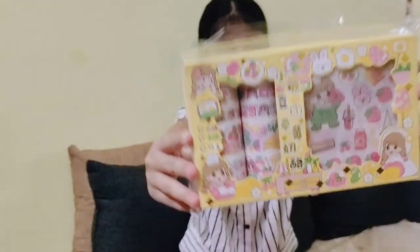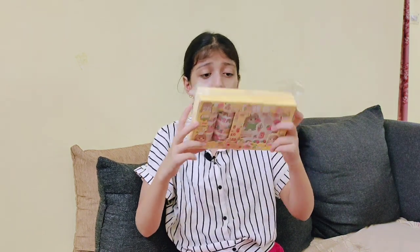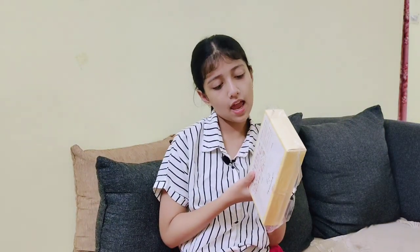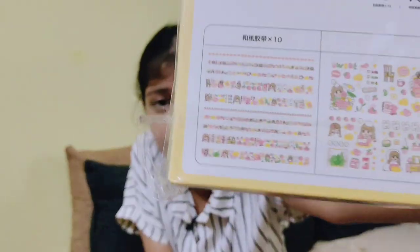This is a close-up view of the product. My mom purchased it from Amazon and its MRP was 500 rupees — as you can see, the MRP written here is 499, which is basically 500 rupees. I am very excited! It has 10 sticker sheets and 10 washi tapes, which is shown on the design bag.